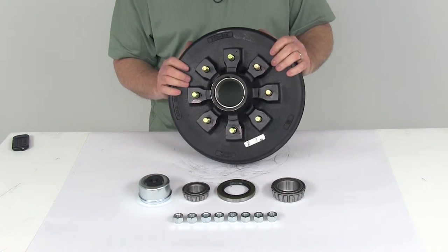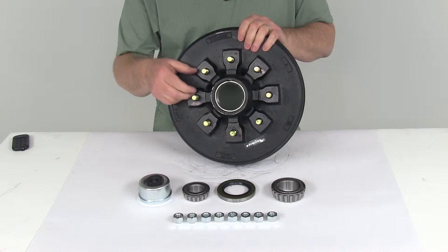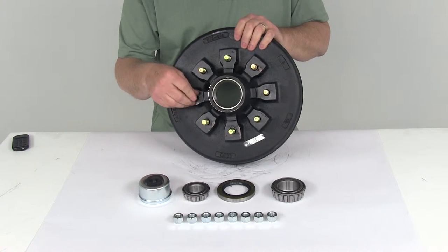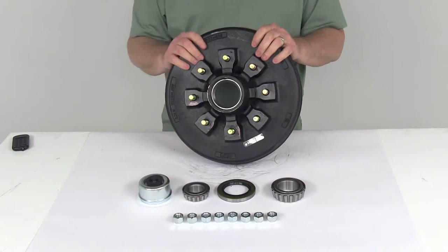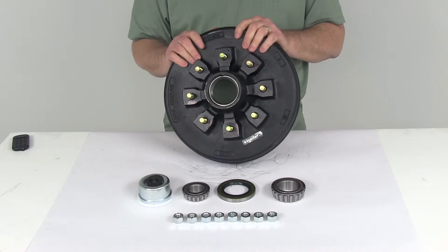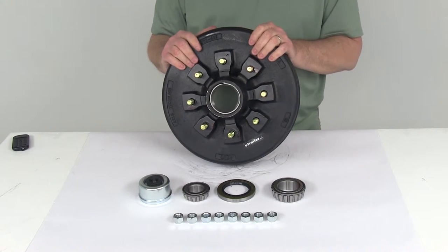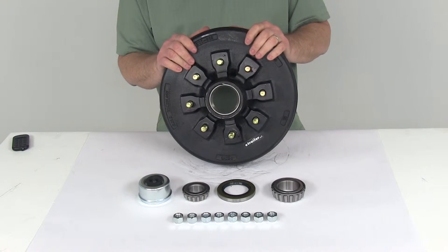This is a sturdy iron construction, with a zinc-enriched paint on the drum for added durability, and the bolts themselves have a zinc finish to help resist corrosion. It is certified by U.S. SAE standards and CSA, which are the Canadian standards. The application is 5,200-pound to 7,000-pound EZLube trailer axles with number 42 spindles.